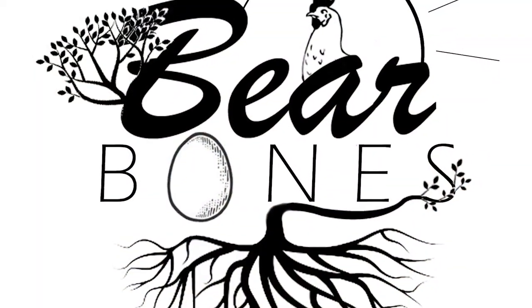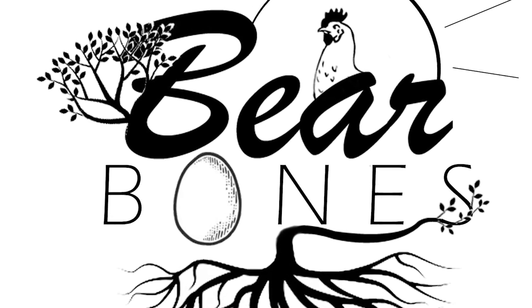Thank you guys for stopping by today and joining in on our journey here at Bare Bones Living. We'll catch you on the next one. Bye.